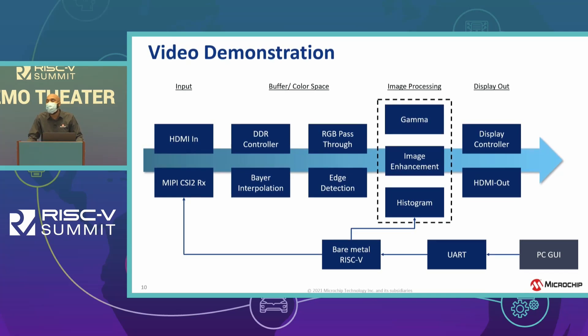The video kit also accepts HDMI input, and with that, the HDMI frames and camera frames are all stored in DDR memory, and you can display those using the HDMI output. The RISC-V application is running bare metal, and that's used to configure the camera and assist with some of the processing aspects of the solution.